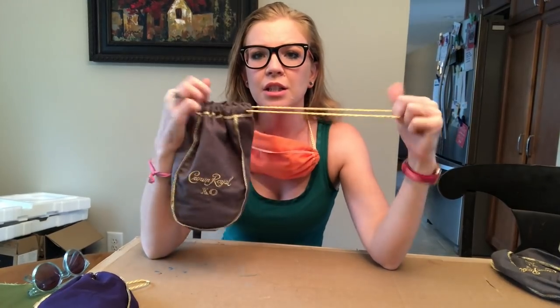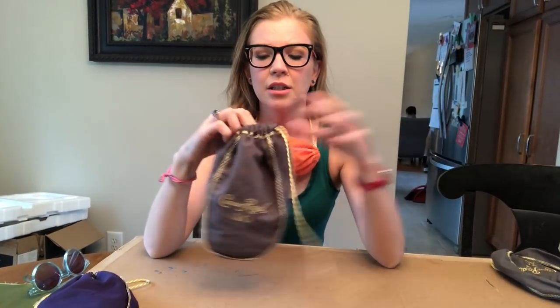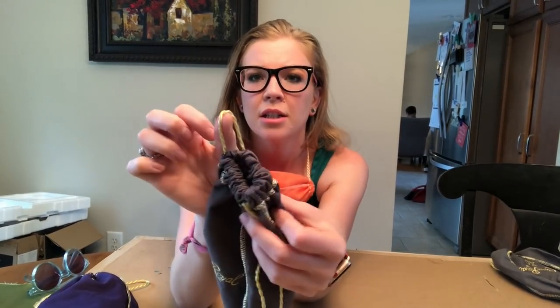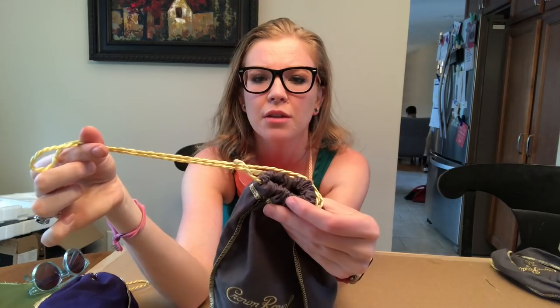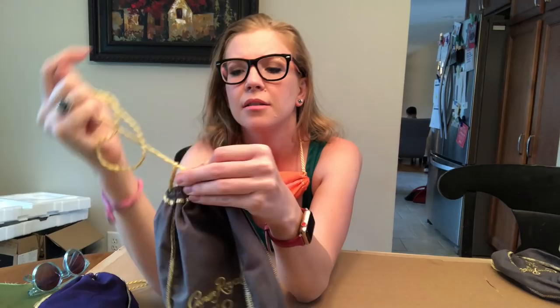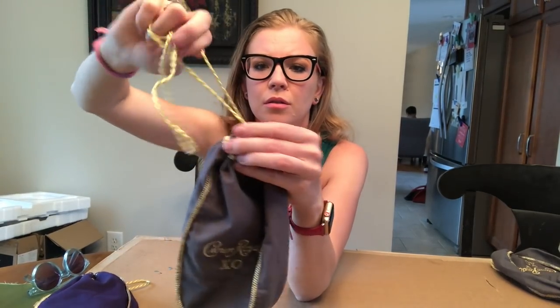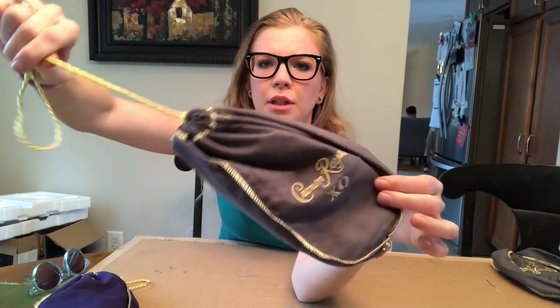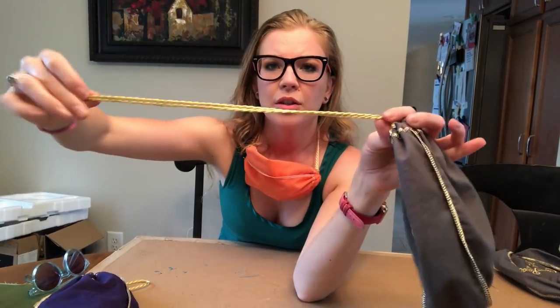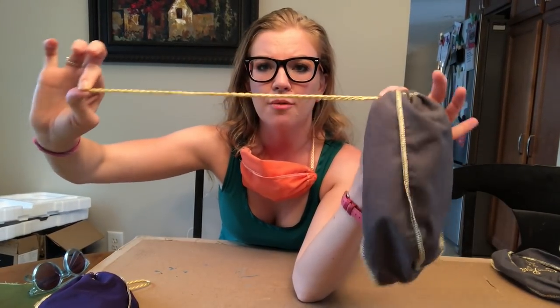You're just gonna cinch it up like this, but you want to have a little bit of space on the end. So you cinch it up, string it through just like that, and make it nice and tight. That's what the bag still looks like — theoretically this is going to wrap around your head and go on both sides.